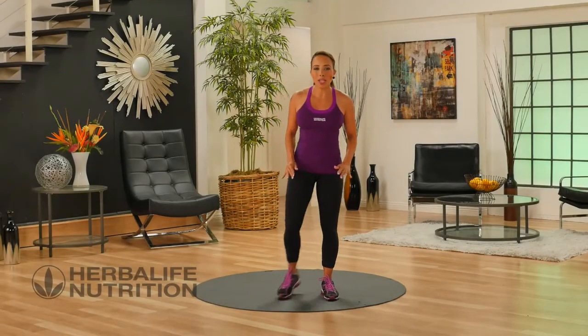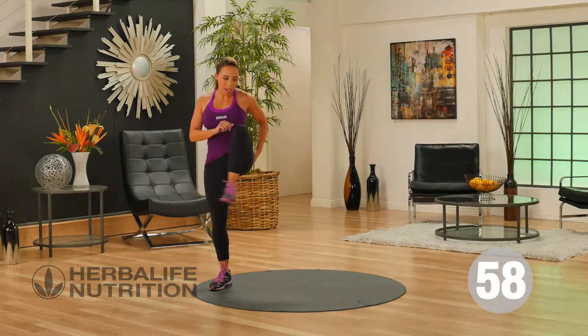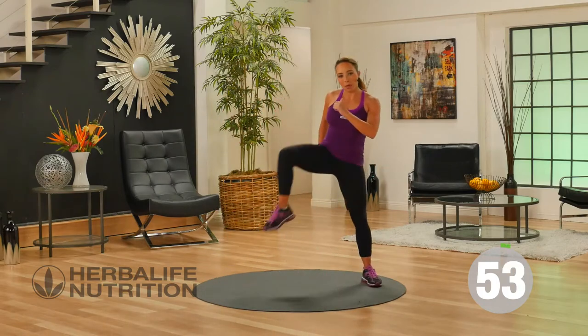This is your basic lower body workout. Let's get started with hip openers. Lift one leg out to the side, shuffle over. Leg out to the side and shuffle. This is great for working on your hip mobility.